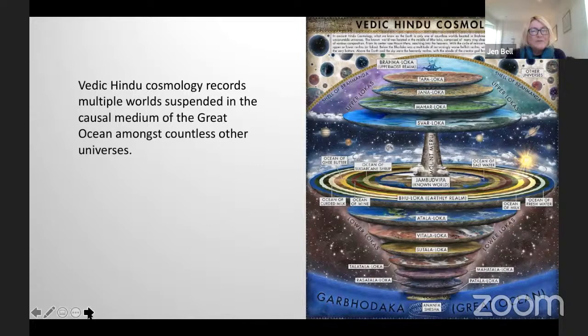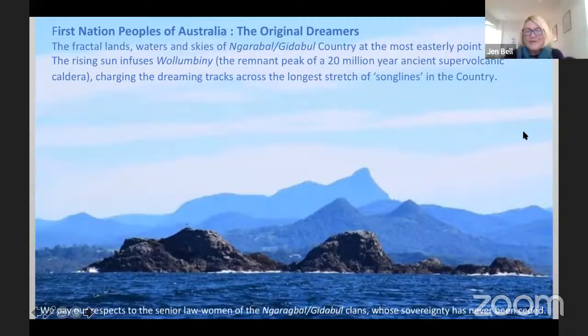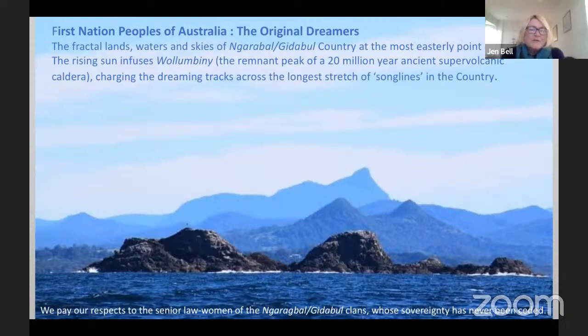This is my adoptive home country and Dan's as well. These are the First Nation peoples of Australia, custodians of the lands, waters and skies of Noragal goodable country. This is at the most easterly point of Australia, right where the rising sun infuses Wollombini, the peak you can see in the background — remnant peak of a 20 million year ancient supervolcanic caldera — charging the dreaming tracks across the longest stretch of song lines in the country.